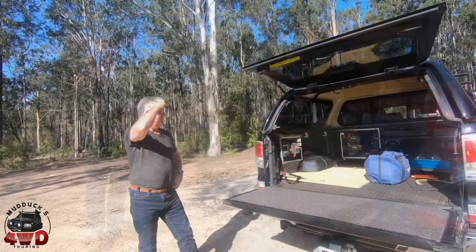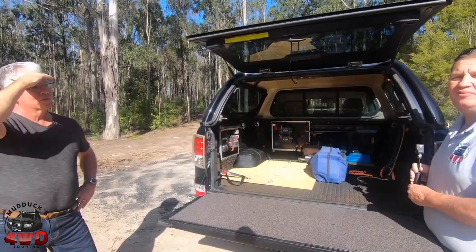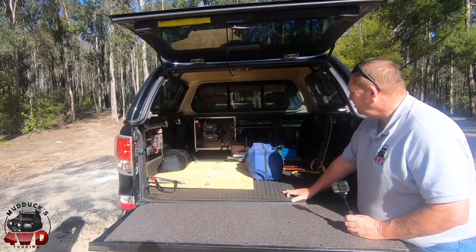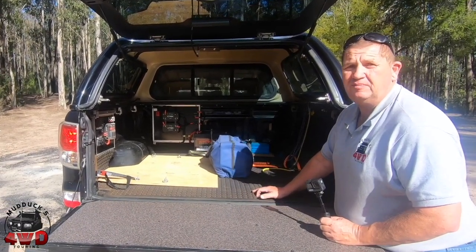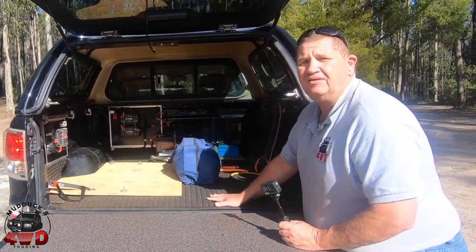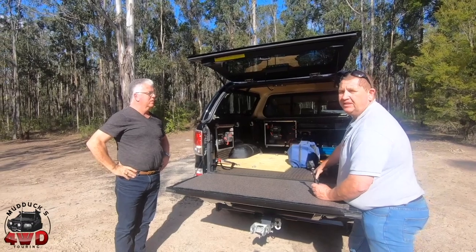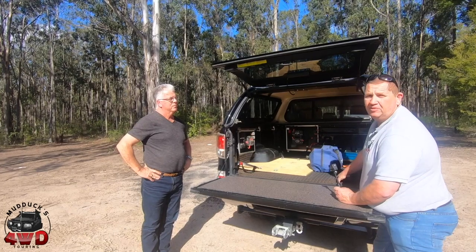That's all pretty good — it's a different way of doing it. Lots of people use drawers and stuff, but you don't need drawers. You can do a lot with boxes and a non-slip floor mat so things won't move around. What I'm getting at is you don't have to spend a swag of money on drawers. You can build your own stuff, get it to suit yourself and get out in the bush.